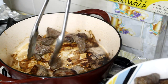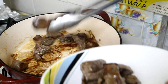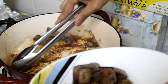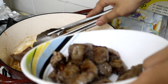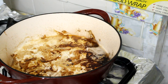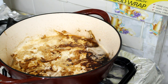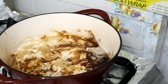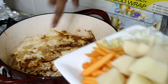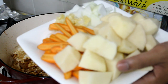Those flavors that are trapped on the bottom of the pan are like gold — you don't want to get rid of them. So I'm just going to shake it out. In this pan I have some oil, and I'm going to add my onion, my carrot, and my garlic.